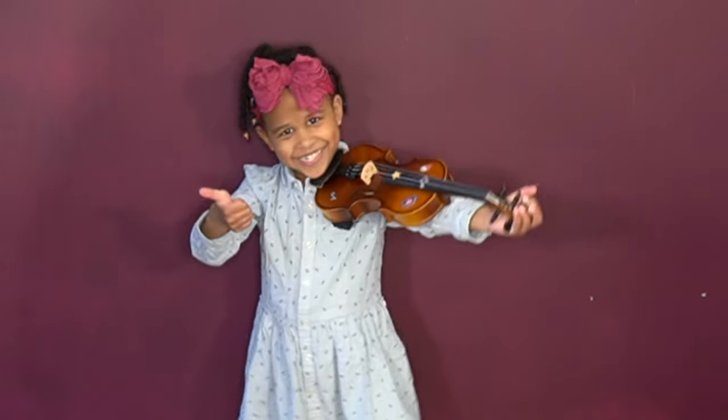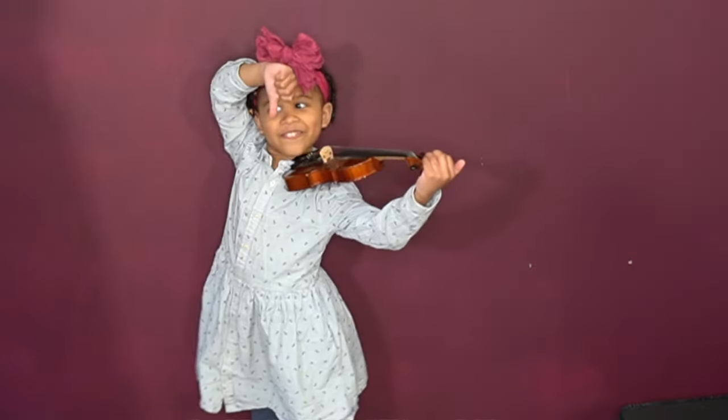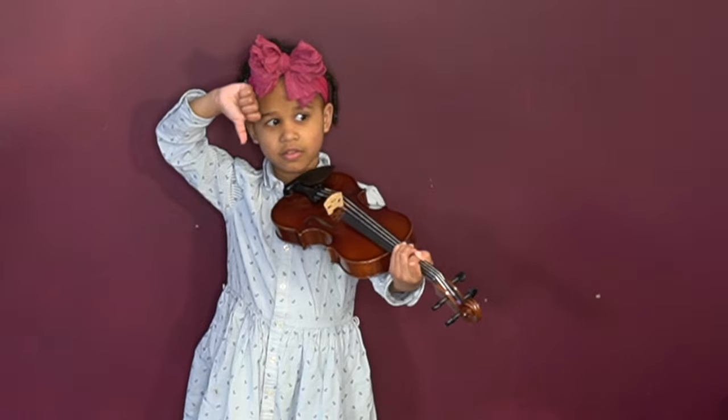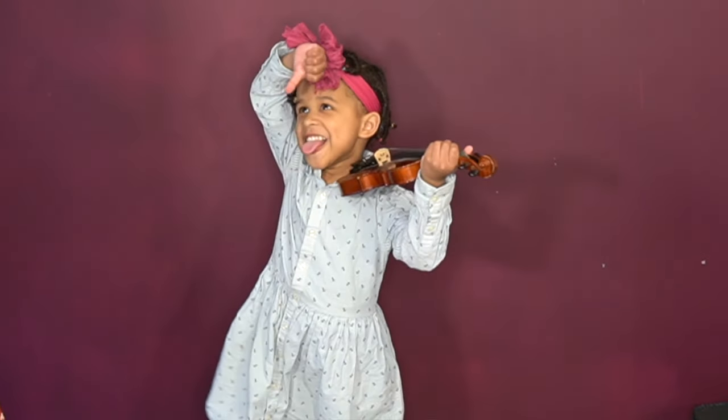I'll show you that for my daughter, one 1/8 violin was a very nice upgrade from her 1/16 violin that was really getting too small, while another 1/8 violin was really too big for her. So you can't just say she can go to a 1/8 violin, because they are different.